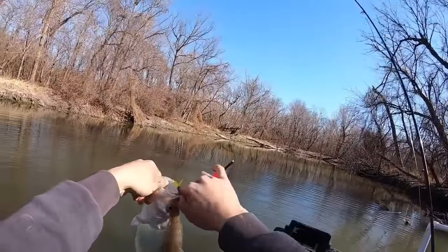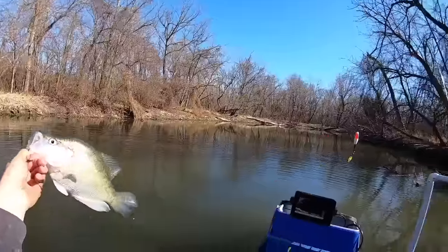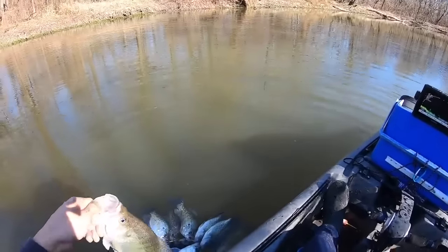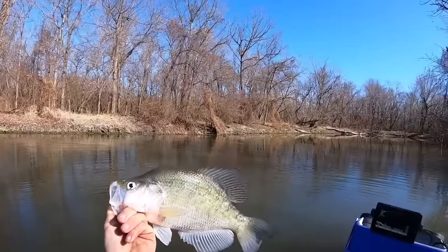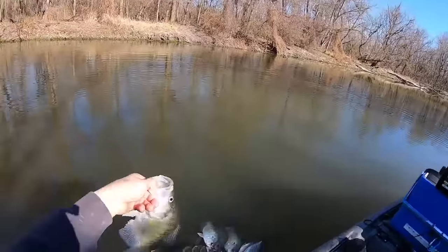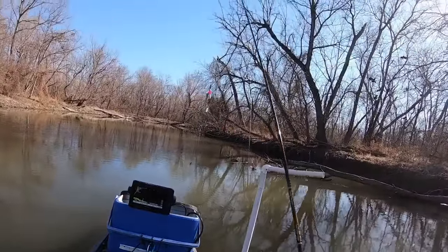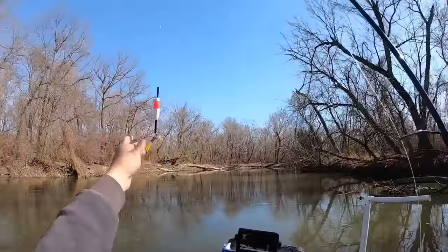Holy moly! Look at the size of that creek crappie, y'all — yes, that's what I'm talking about. God, that's such a nice fish. I'm actually going to let that one go — I like them a little smaller to eat personally. God, that was such a nice fish. That one was pushing two pounds — I said two but I was excited, it's probably not two, but probably pretty close though.